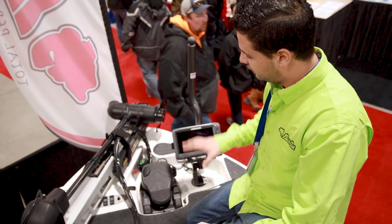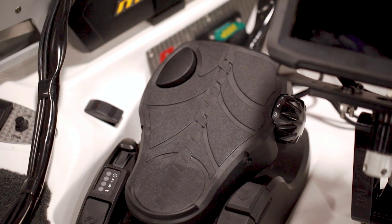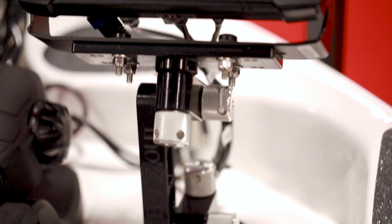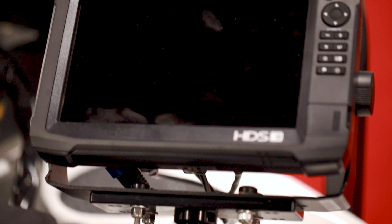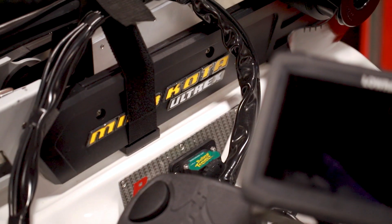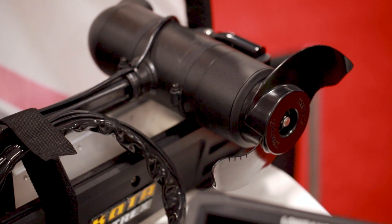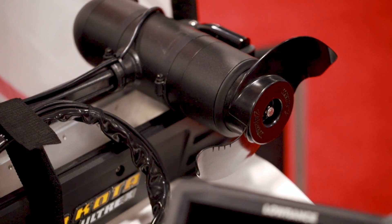Starting at the front of the boat, similar to all of our Bass Cat models, we have a recessed trolling motor pedal area — a nice area where you can flush mount a 9-inch unit down there right on the gimbal, or you can put a RAM mount, whatever you like. This boat is fully rigged with a 112 Ultrex with iPilot, so there's no water that this thing can't handle.